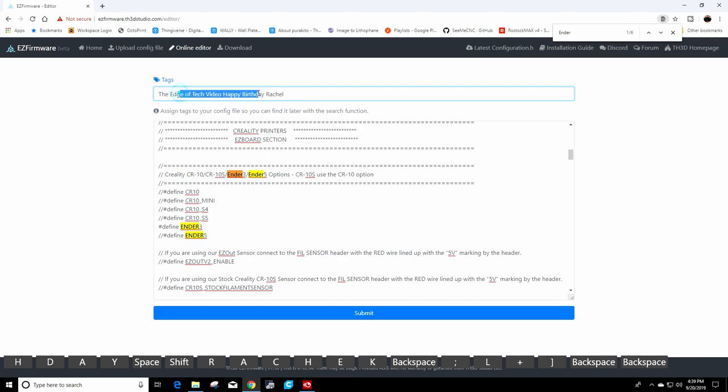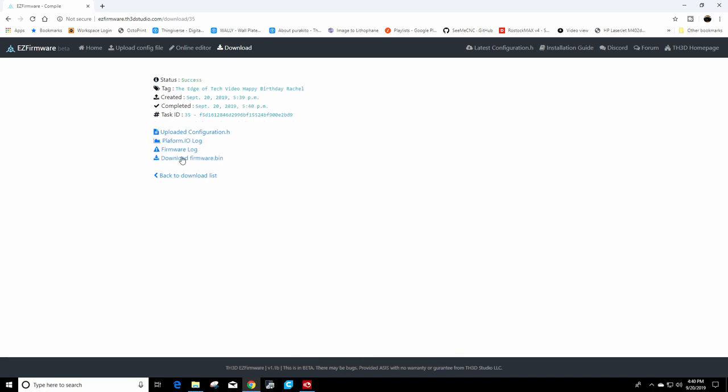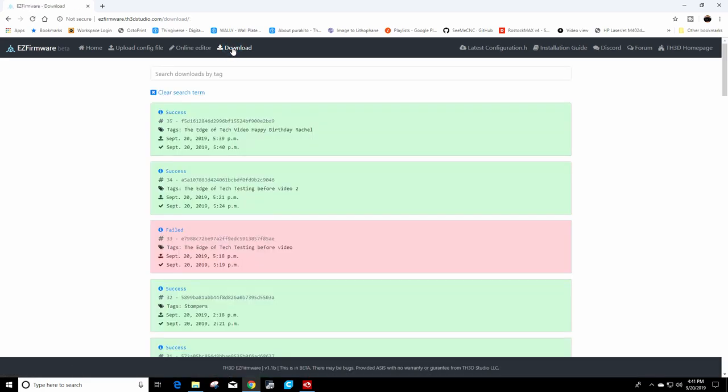When you're done, you have your tags up top — hit Submit. Now here's the queue: there's one in the queue currently, and it'll take roughly about three minutes to get through. It went from compiling to success. Click the Download button and you'll see 'Success,' the tag name you entered, and your custom label. Click that file to download firmware.bin.